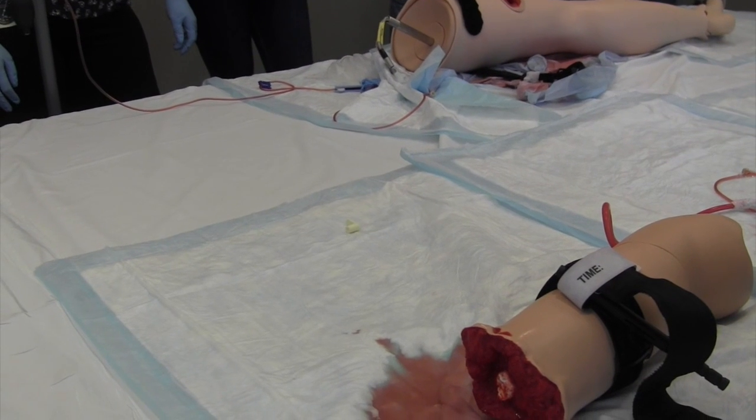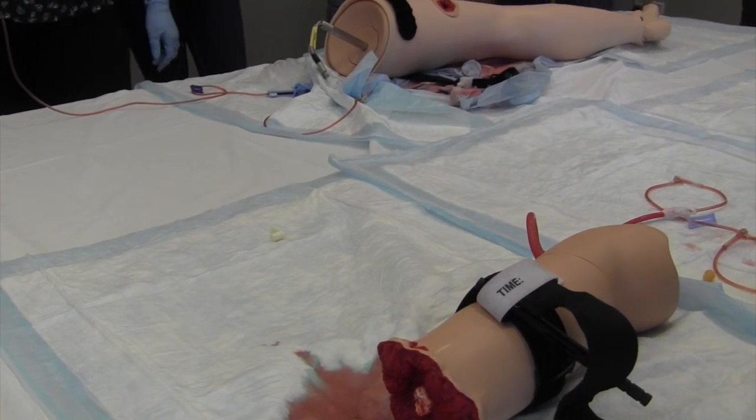Remember also, for a really big wound — let's say like a thigh — you might need two of these.